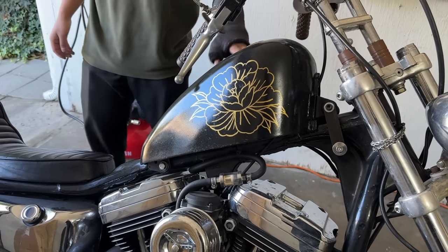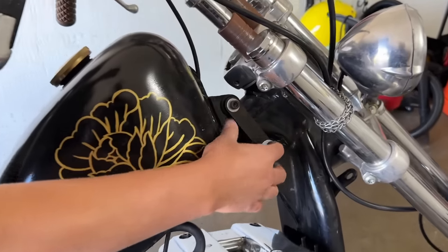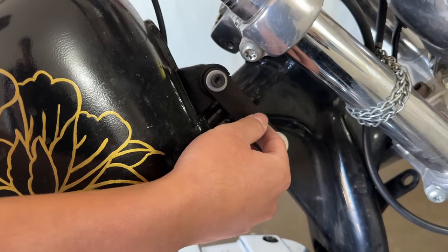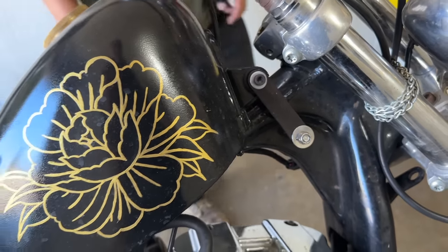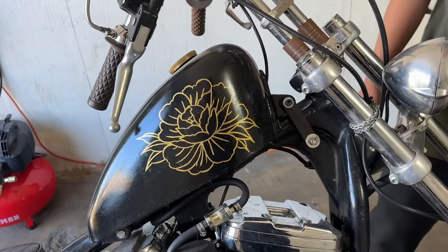It's a stock tank. He made little tank lifts — CNC'd out of quarter-inch aluminum — pretty easy bolt-on. He had a spacer there to help it fit a little better.